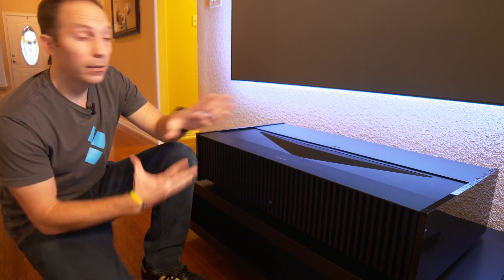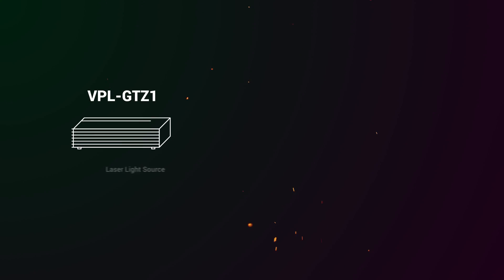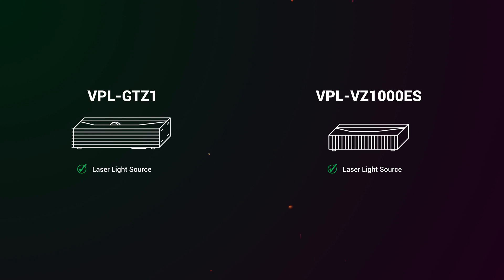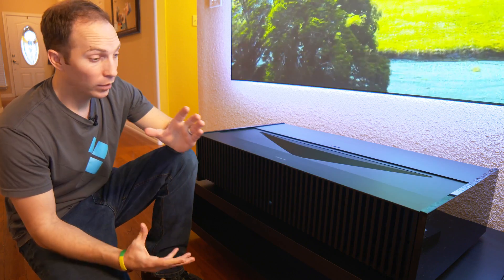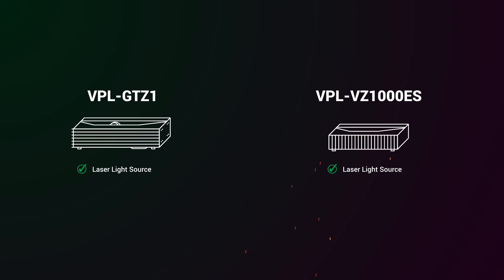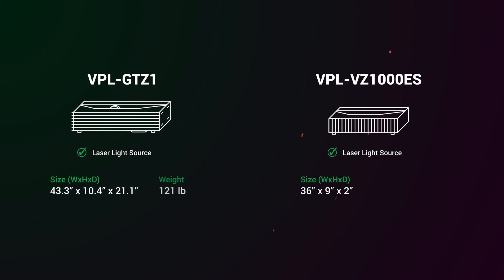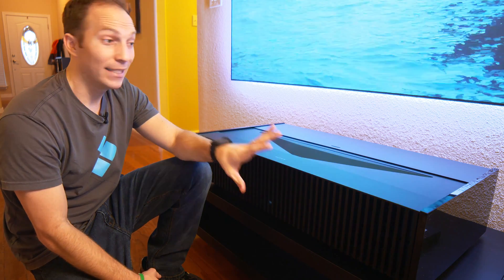A few things right off the bat. Like the GTZ1, this projector has a laser light source, and that means you've got 20,000 hours of use, which is basically forever. What's different than the GTZ1 is that this is 30% smaller and 25% brighter. This guy is a monster.